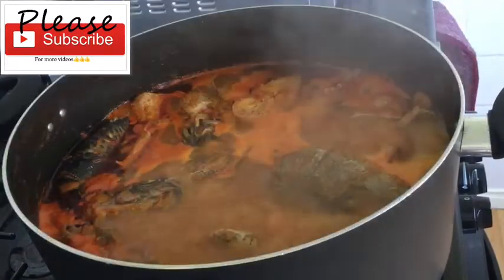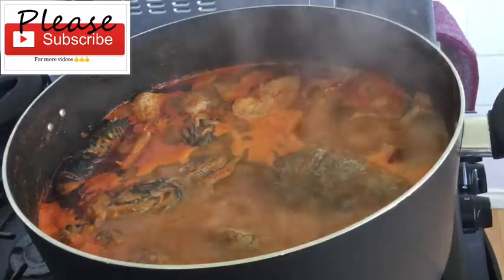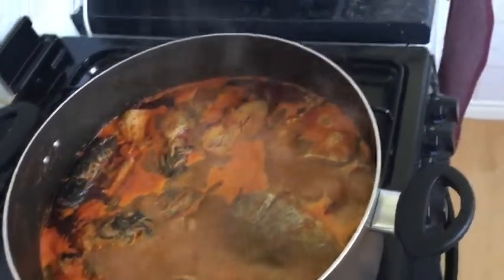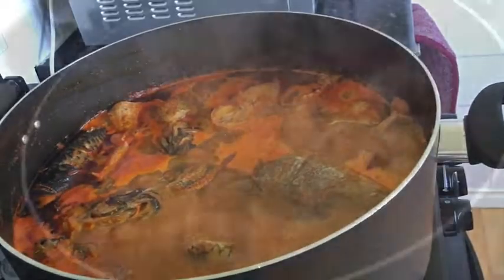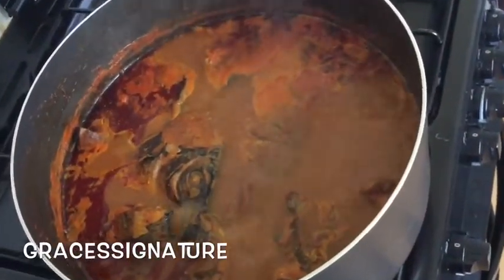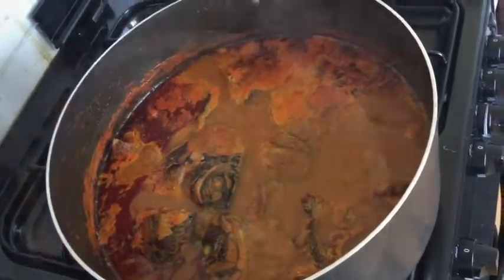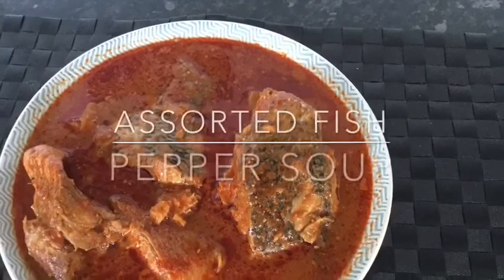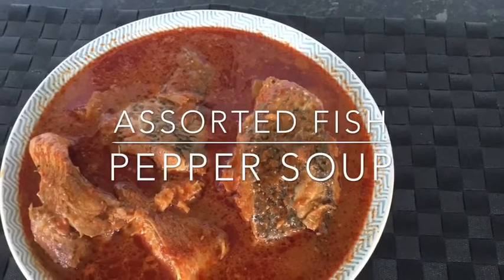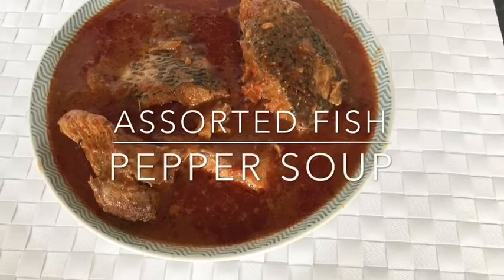My soup has been boiling for the past 20 minutes and this is how the soup looks — we are actually getting there, it looks very nice and beautiful. When cooking fish, don't stir a lot or everything will tear up. My assorted fish pepper soup is ready — look at that!